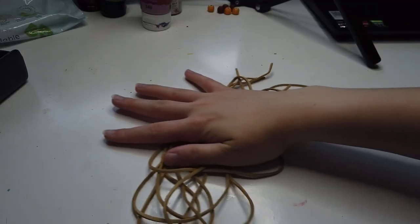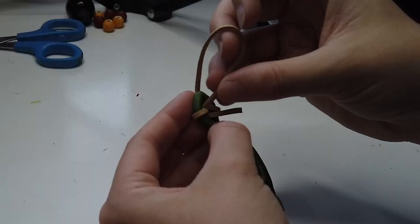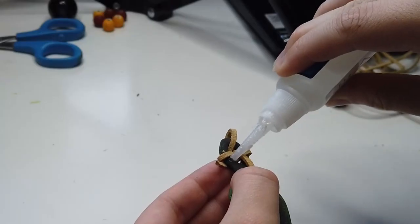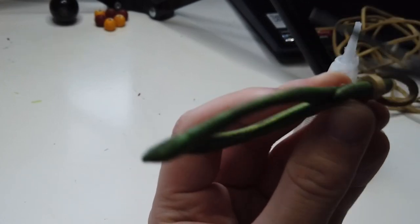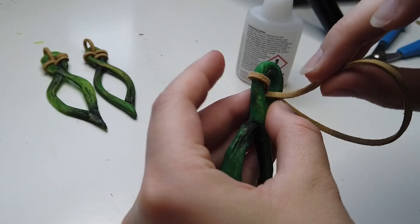I grab my excessive amount of leather cord and we're going to go in and start making the necklace. Referencing the character model, I wrap the leather cord around to basically make a hook for the rest of the necklace to hang on. Simple process — I use super glue to hold it in place and then do that three times over. It's actually really fun and satisfying, almost like a little puzzle. I trim the excess edges of the cord and then we're all good to go.